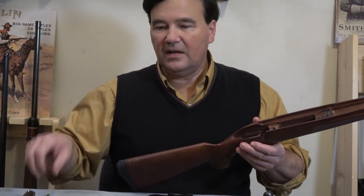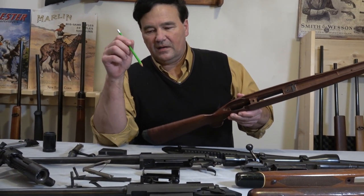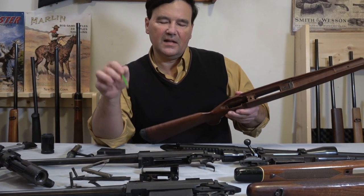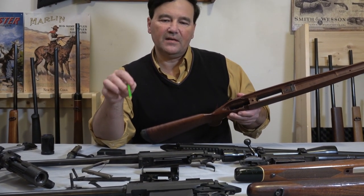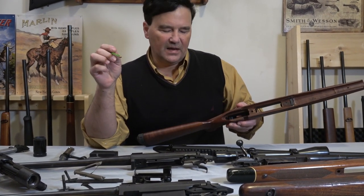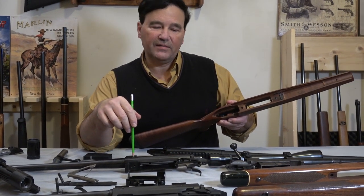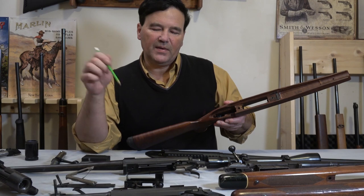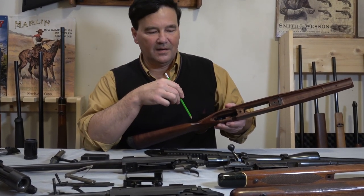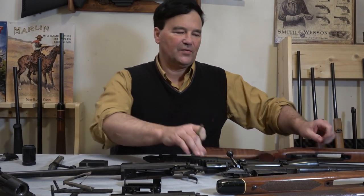How does it shoot? I took three rifles to the range: a 308 post-64 Model 70, a pre-64 Model 70 in 243 — it's actually a wildcat but I shot factory loads in it — and the XPR. The most accurate was the post-64 Model 70, which I knew would happen because I've shot that rifle before. The second most accurate was the XPR.